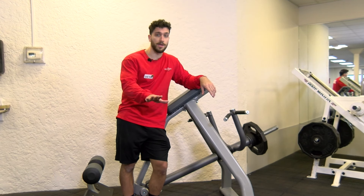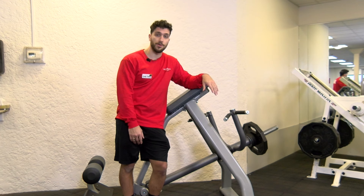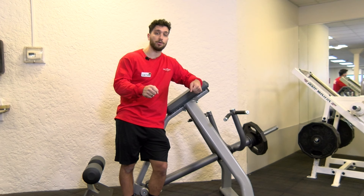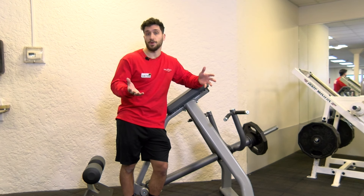The t-bar row machine — a great machine for your back. There are a couple of different options for you to grip the machine. You can use the top grips, which are going to be mainly for your rear delts, or the lower angle grips, which are going to be for your mid back. But of course, just use whatever you feel comfortable with.